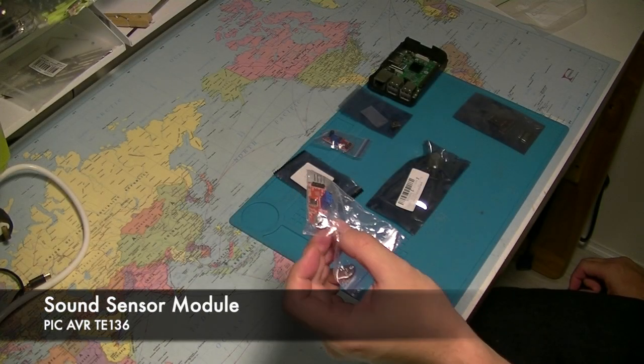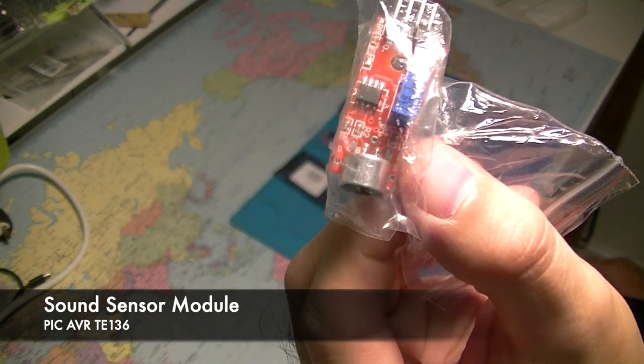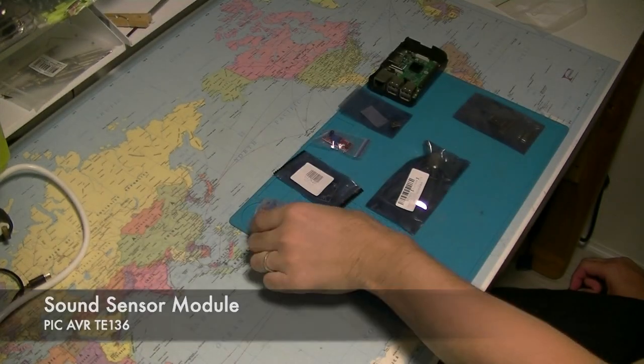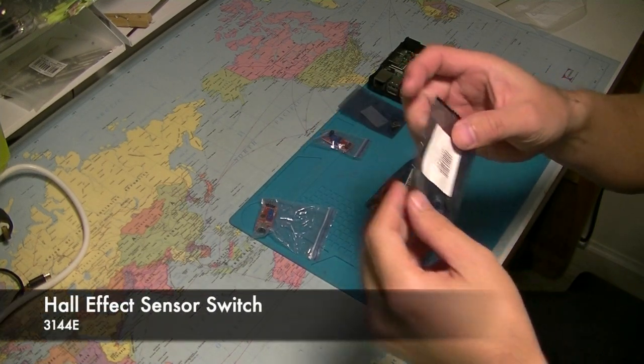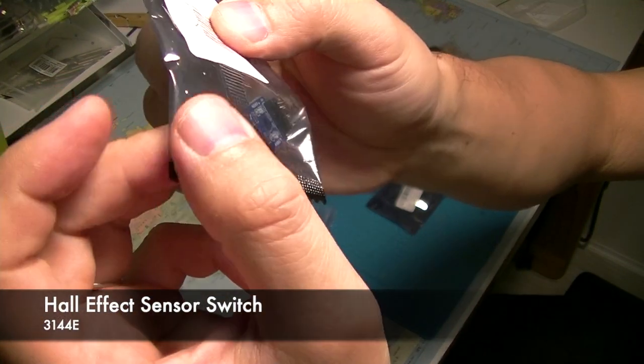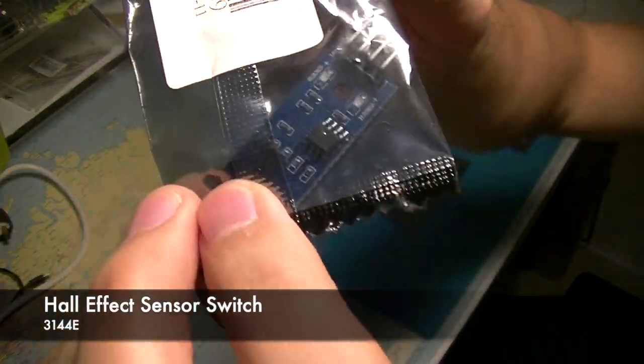I got a few different sensors to begin with. We have a sound sensor — hopefully I can detect unusually large noise with this. And we have a Hall effect sensor switch; I'm hoping I can use this to sense wind direction.